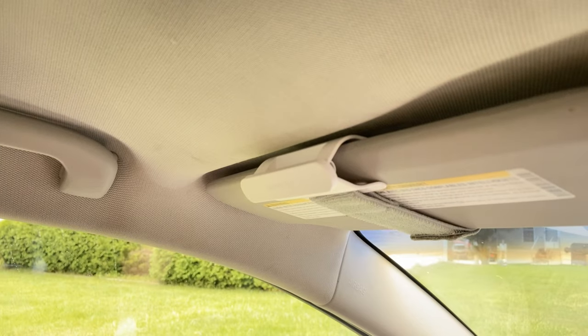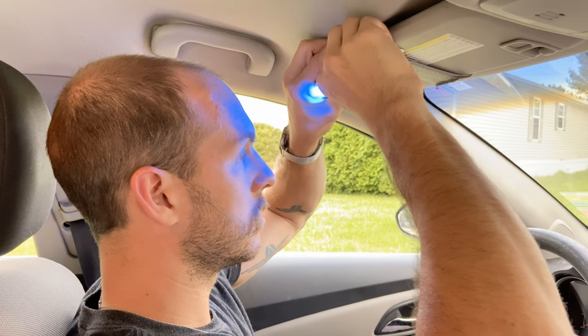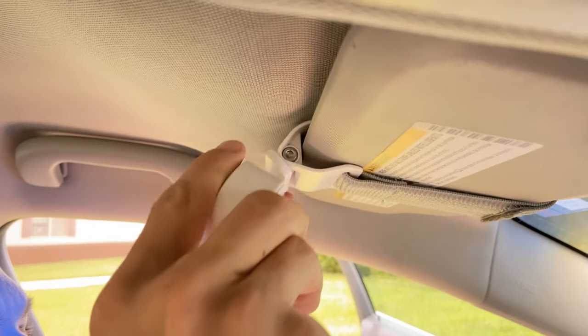Next, attach the Drive and make sure it's centered over your head. In order to make sure it's working properly, you'll want it angled towards your eyes instead of, say, your forehead — as big and beautiful and reflective as it may be. Once you've got the angle down, you can tighten it with the included Allen wrench, and you're done.